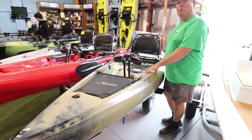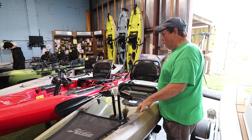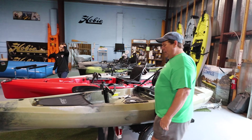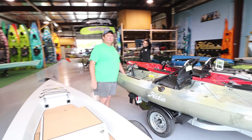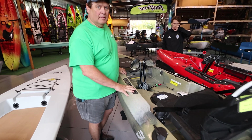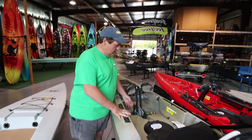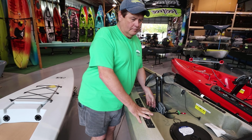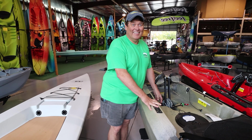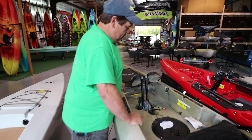This is the 2020 Hobie Compass — this is the camouflage version. It's a really nice little boat that they put together with a few features from Hobie. This is a new 2020 Hobie Compass, 12-foot boat. This is like their original budget kayak, but it's nicer than the budget now — this one is the top of the line.